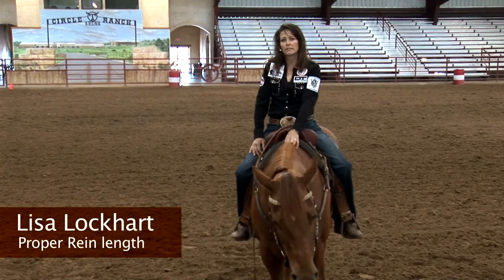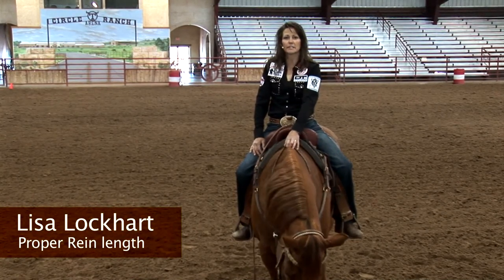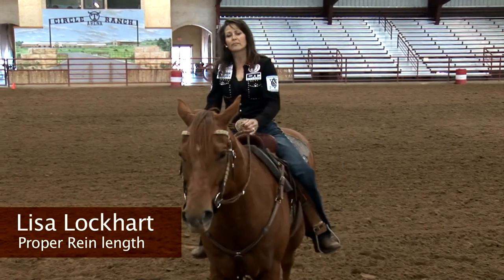Keeping in mind some parameters and guidelines — for example, not having too long a rein, or necessarily having too short to where they might pull you forward — but to where you can also be comfortable personally.